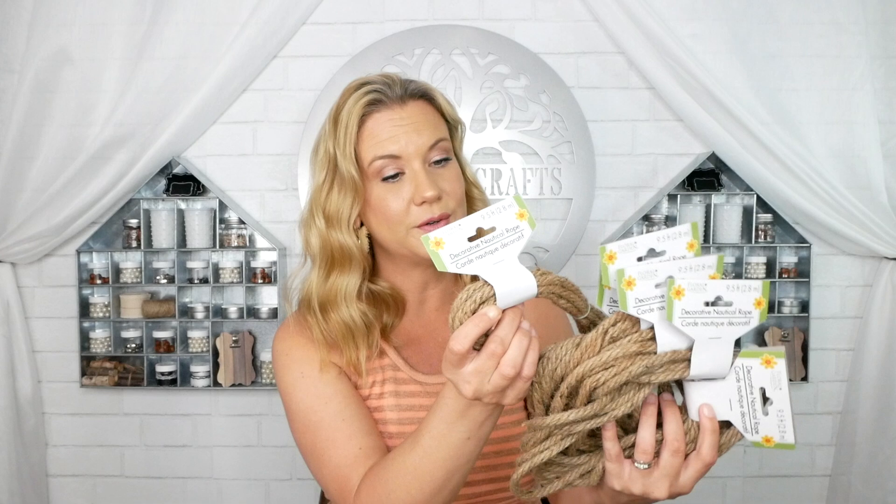I also grabbed six of this decorative nautical rope because I use these in a lot of my projects and thought six would be the amount I'd need. Then I grabbed one pack of the cotton nautical rope, which will go in a separate project — also a very beachy item — and I'll be using this for my projects as well.